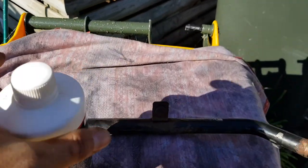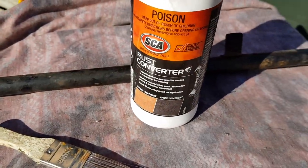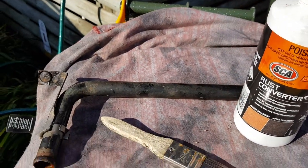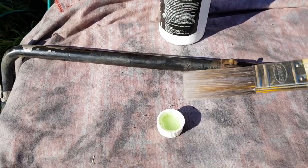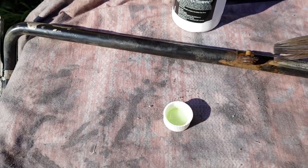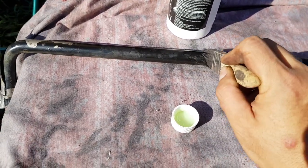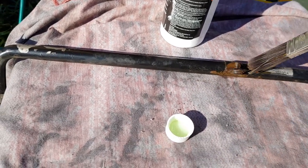After you get it looking pretty good and get most of the surface rust off, you're going to need some rust converter and a brush, and we're just going to apply the rust converter to all of the surfaces of this pipe and get it ready for painting. Just grab your brush, dip it in your rust converter, and brush it on — pretty straightforward. You want to make sure you do the whole pipe because there could be bits of rust you're not seeing, and we're going to paint the whole thing anyway, so might as well cover everything.